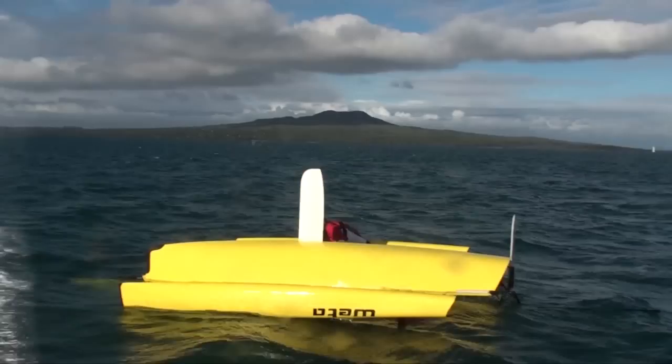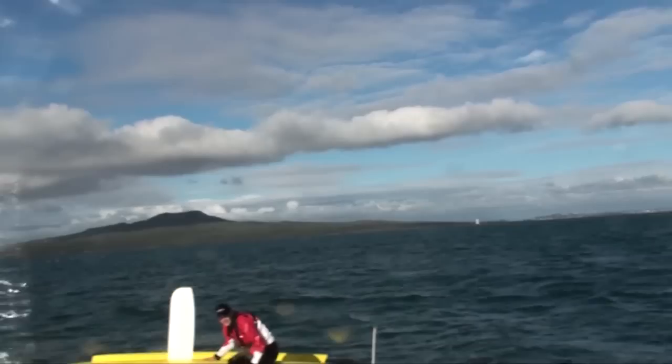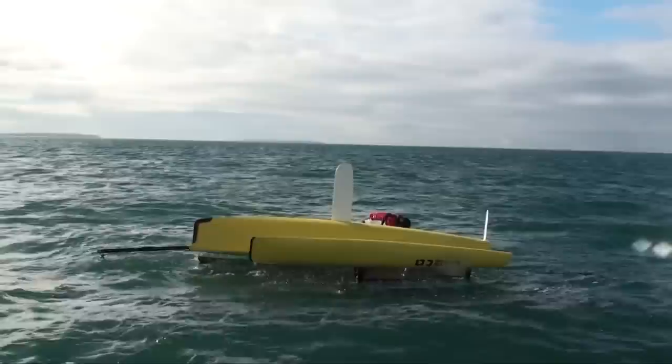You'll notice that I capsize with the jib up, so the first thing I need to do is put the jib away. I reach under the boat — there's a good shot here where I grab the line and pull it in. I can't see where the jib is, so I just pull blind until I'm sure it must be in. Even if it doesn't get all the way in, that doesn't matter — just do your best. It will make it a lot easier to pull up if it's in.